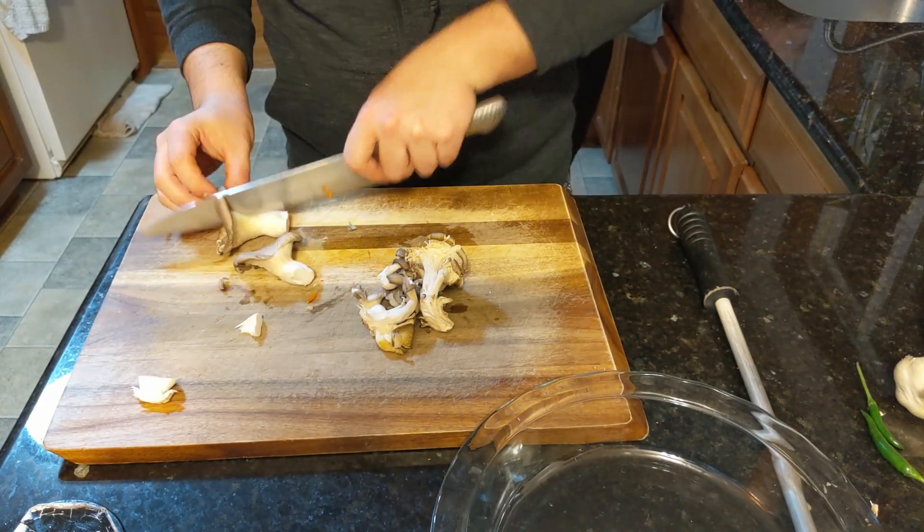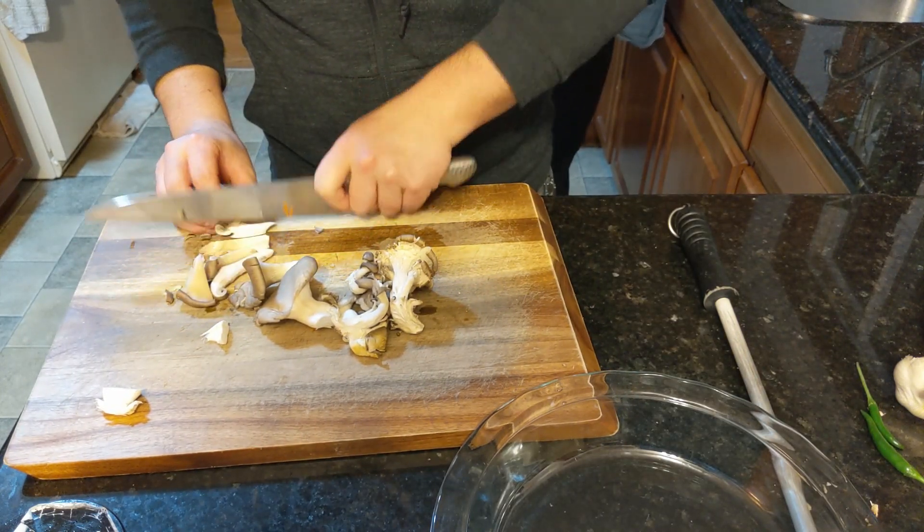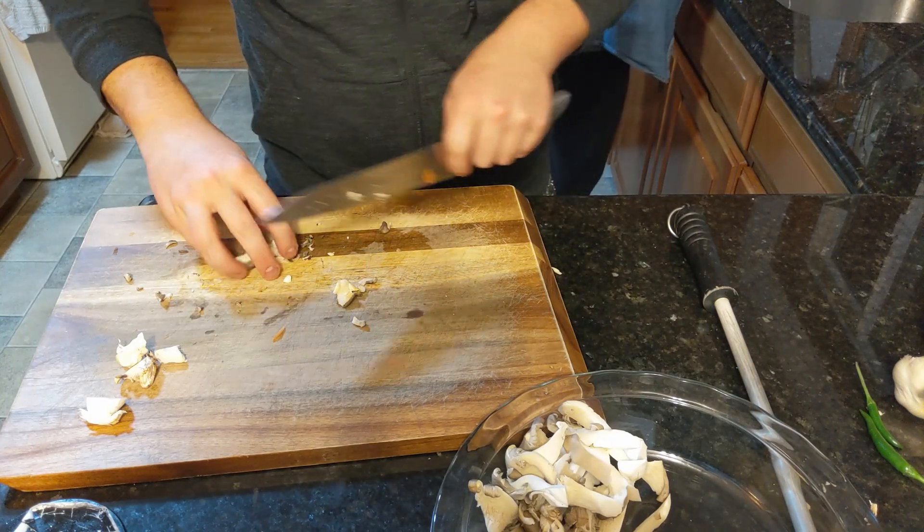Next are our oyster mushrooms. These are leftover from the last video. Same thing — profile cut so they look nice and pretty.